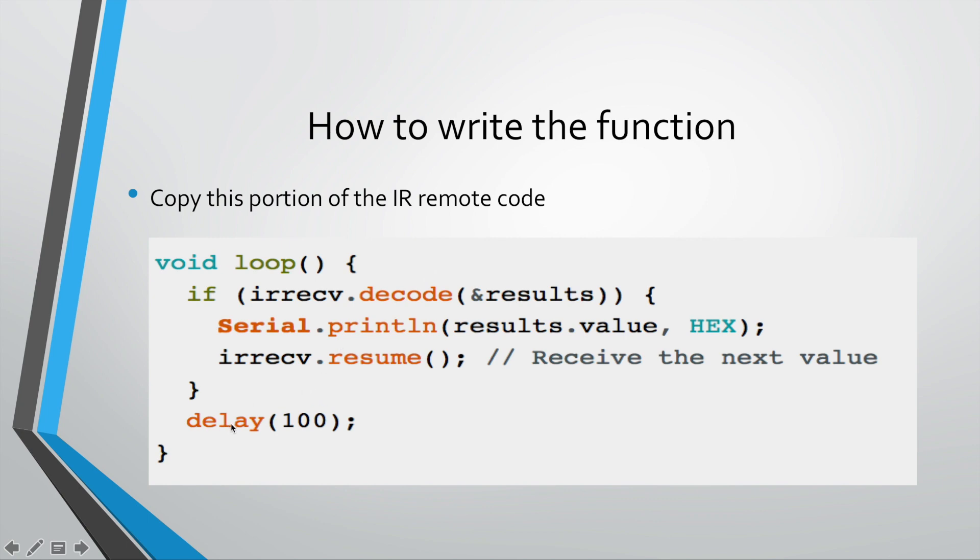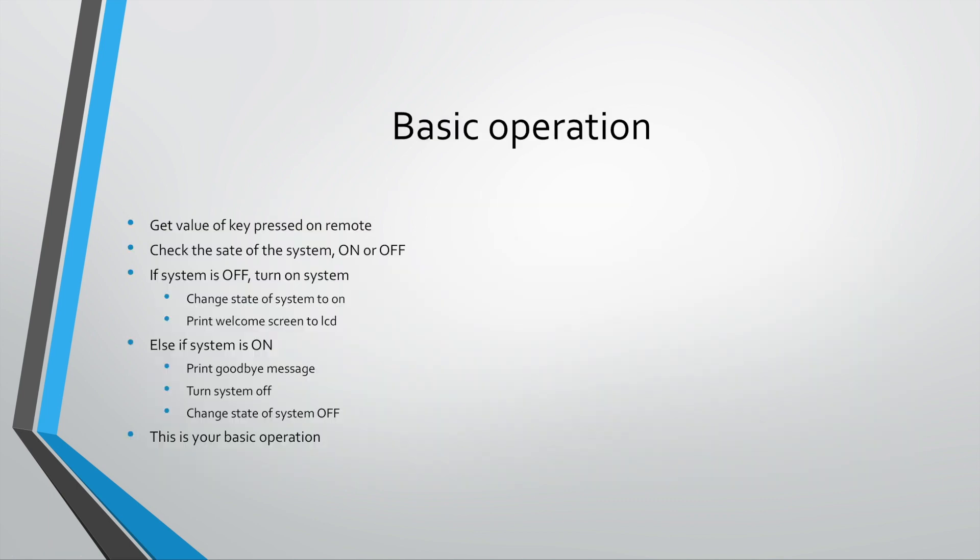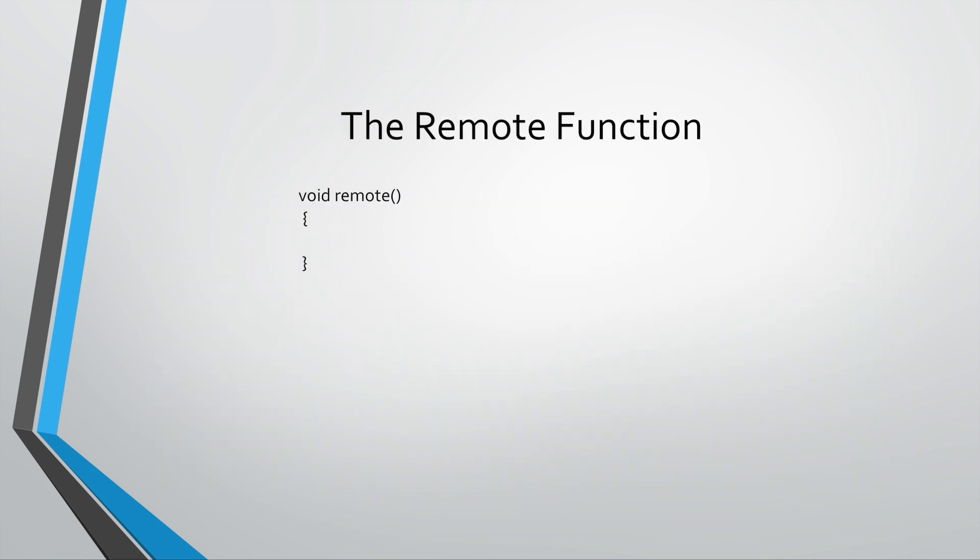Once you finish coding, this section should follow and then the next, and you are finished with your remote function. Once you're done writing the remote function, uncomment the line of code I have there for remote and run the test to see if it's working. If you get it working, you are on your way to fully implementing the system.